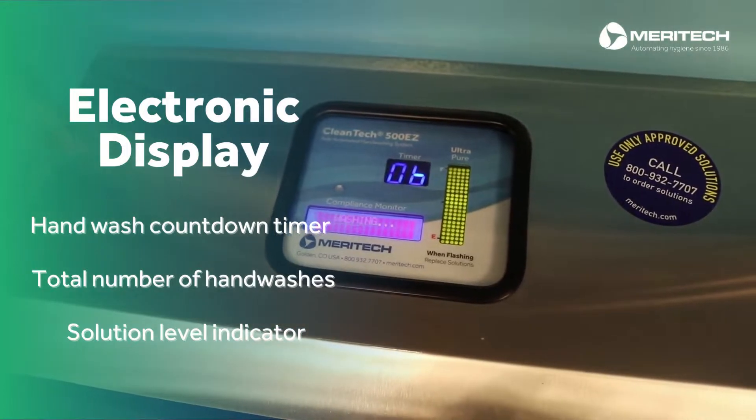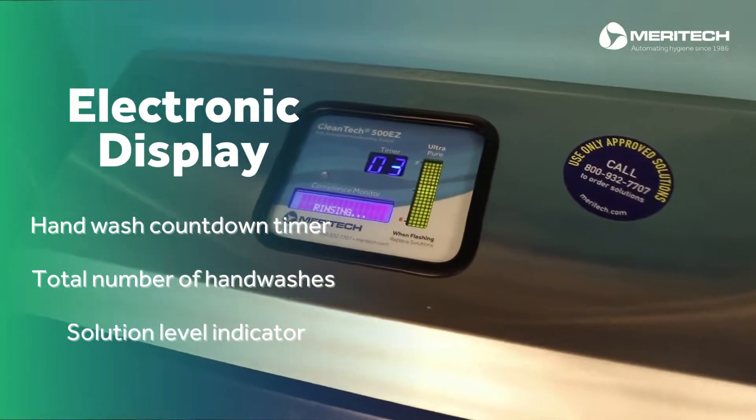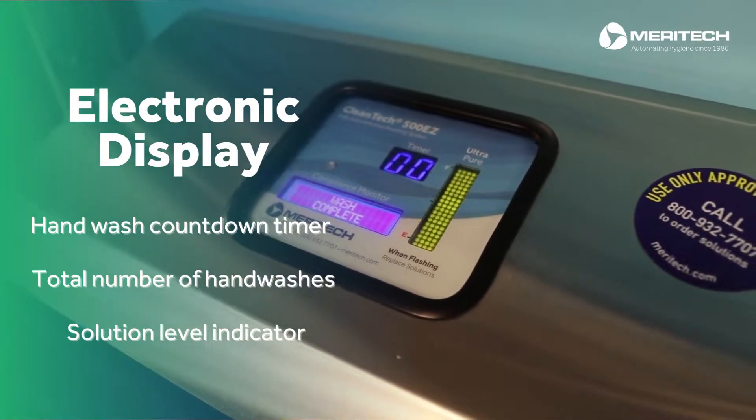The display also shows the total number of hand washes for compliance monitoring and has a solution level indicator which will notify you when solution needs to be replaced.